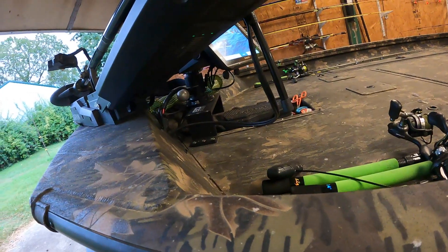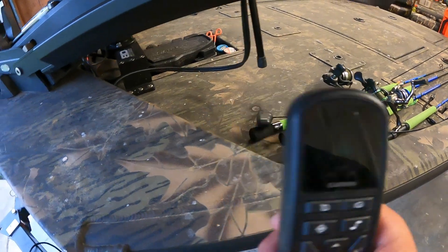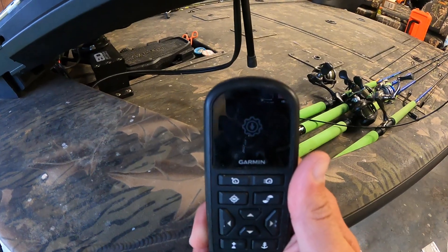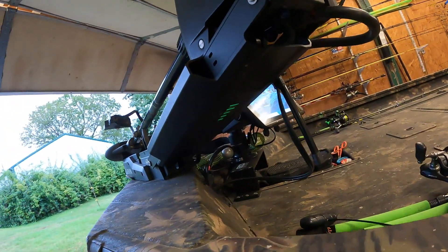That looks good — I guess it's installing in the head unit. This here is also installing. Now it's got a little signal indicator showing, and that there is doing its thing.